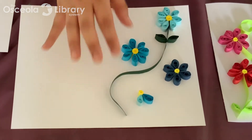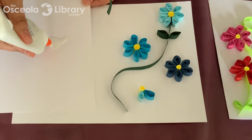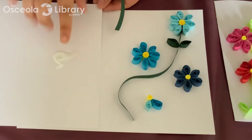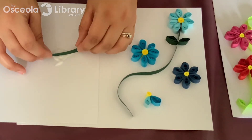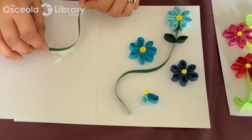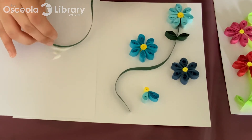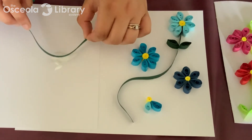For my stem here, I have some glue on a sheet right here. What you're going to want to do when you're laying down these strips is just dip your strip in this glue. If you have a needle-tipped glue bottle, then you can just apply your glue directly onto your strip, but because I don't have that, I'm just going to dip my strip in some glue here.